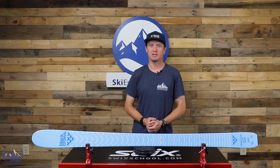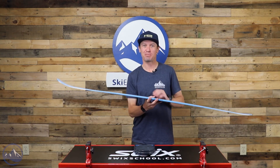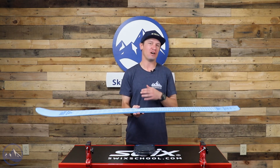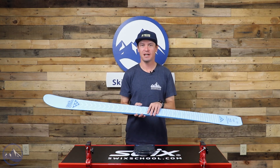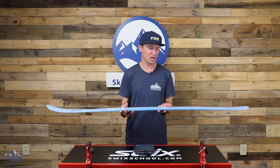Hey skiers, I'm Jeff from SkiEssentials.com. Welcome to our 2023 ski test. Today we're talking about the Black Crow's Vertis Birdie. This is the women's version of the Vertis. All of the skis with Birdie in their title, that's how you know it's in the women's line, but there's really no difference between this ski and the men's version.